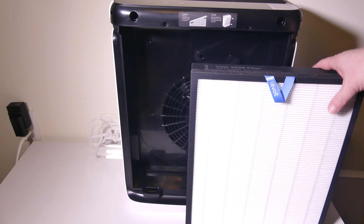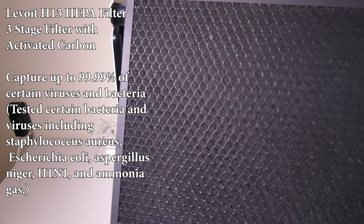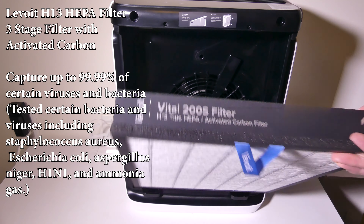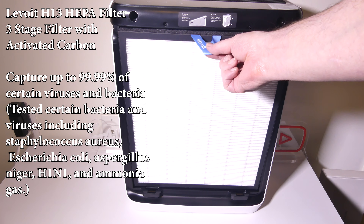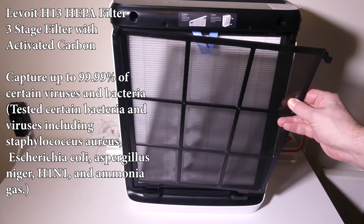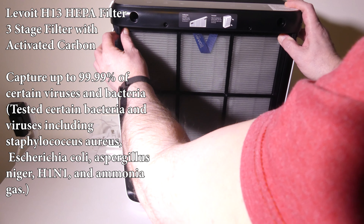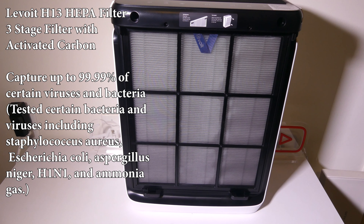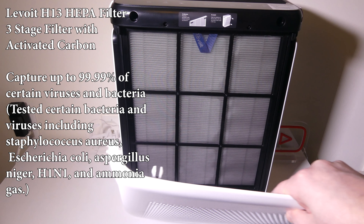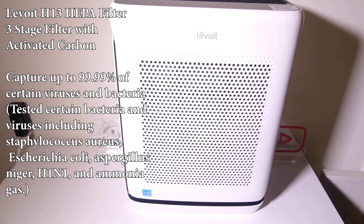The filter itself is a three-stage filter, which is really great. You can see that there's activated carbon in there — it's got more than 170 grams of activated carbon content compared with the Vital 100S. Super easy to install. You can just push this in — make sure that the blue flap is faced towards you — and you can put your pre-filter in as well. This captures up to 99.99% of certain viruses and bacteria, independently lab tested by Levoit. It will clean up to 1,900 square feet per hour.